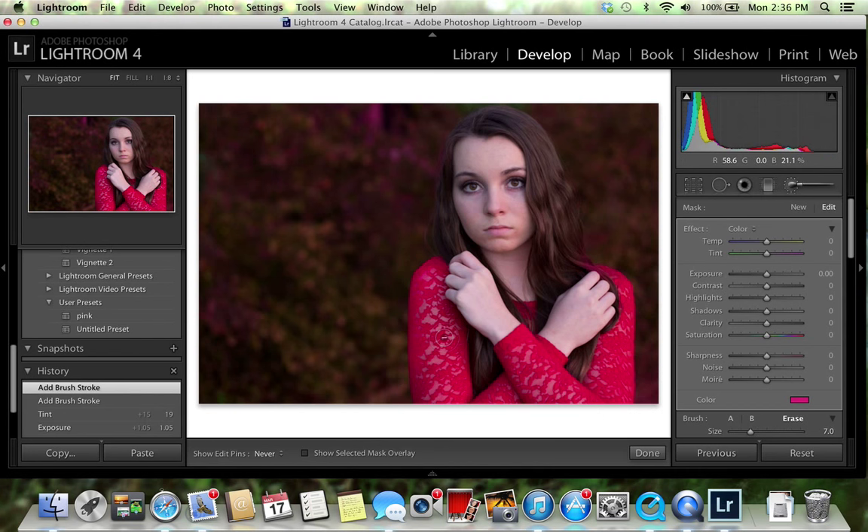I'm going to take my eraser brush, change the size a little bit, and just erase off her dress because I went over it — and just in case I want to keep her hair and shoulder. To get back to the color brush you press 'A' right here, and that takes it off the eraser.